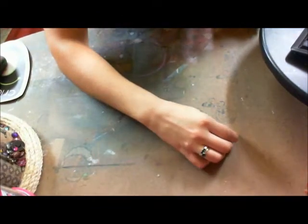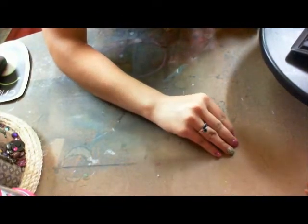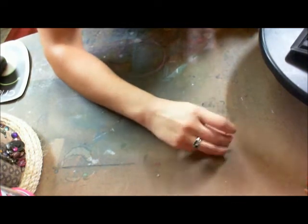Hey guys! It's Stacy Ann. I'm just doing a quick video on some projects I did for Two Shabby Sisters Studio.